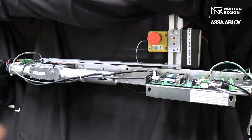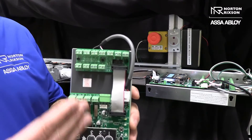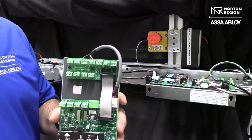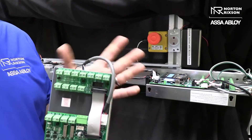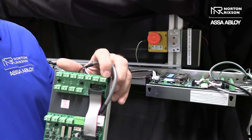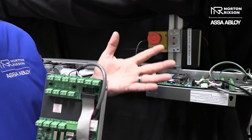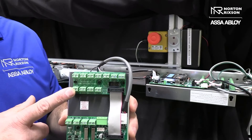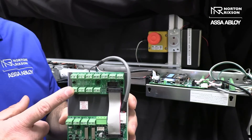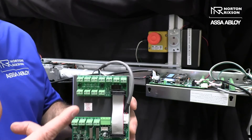On our circuit board right here, we have 11 different inputs which are programmable and you can change them to different things. The way we would wire it up from the installation instructions is: Input 1 is our standard activation input, which is your inside push button for free egress. Input 11 is where we put our outside push button, and Input 11 is controlled by Input 10, which is where the access control drive contact comes from.